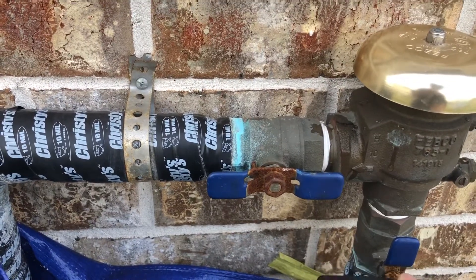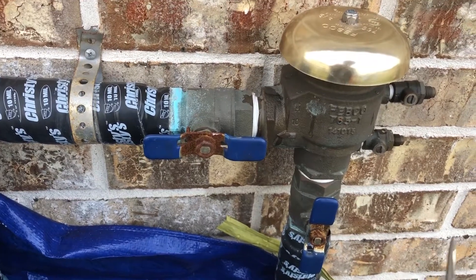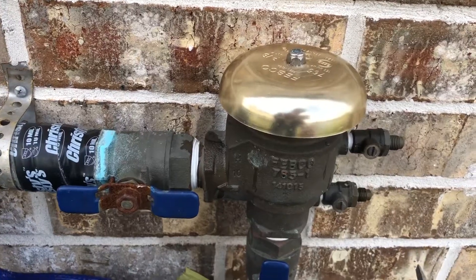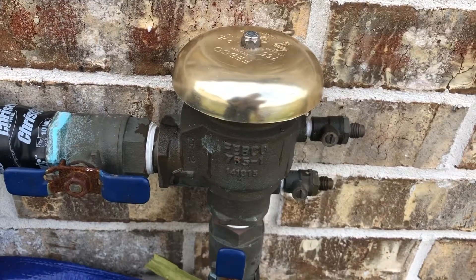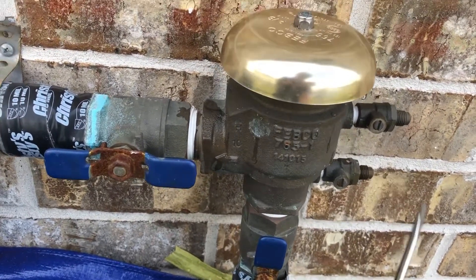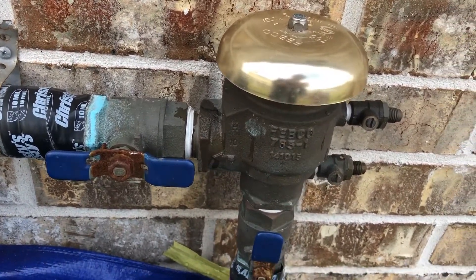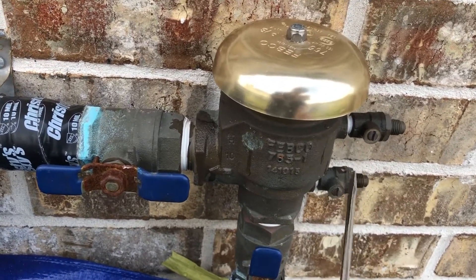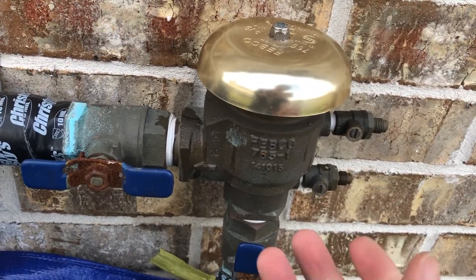If I turn the valve horizontally it will be blocking the flow. We're not going to do that yet. First I'm going to show you how to bleed the backflow valve. The reason we need to bleed the backflow preventer is because if we just shut it off, there will be water remaining in the system.